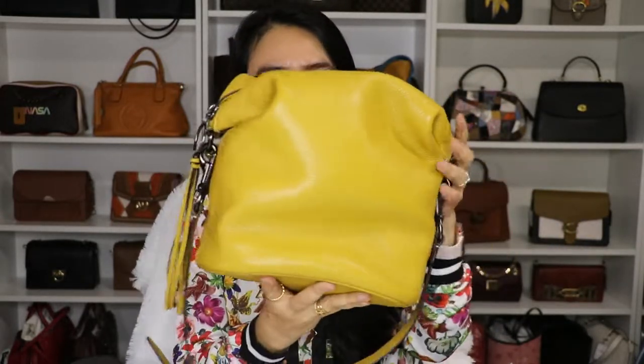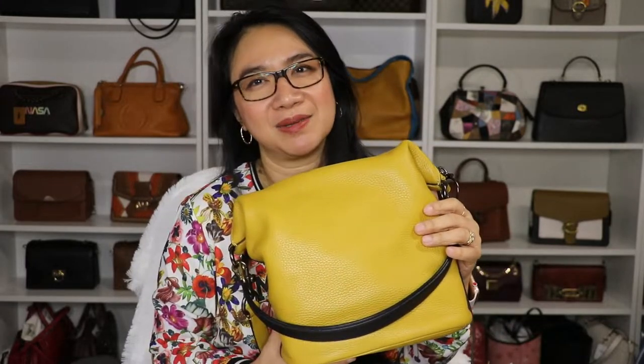Hi everyone! Welcome back to my channel. This is Tracy. I'm back for another video and for today's video, we're not going to do unboxing — no unboxing video for today. I'm going to show you my current bag, the bag that I'm currently using, what fits inside, and also I'm going to show you I use a bag organizer for this particular bag and why. If you want to see more of this bag, please keep on watching.